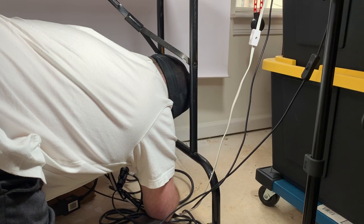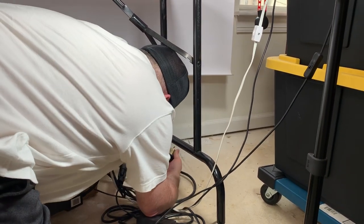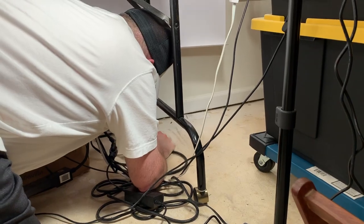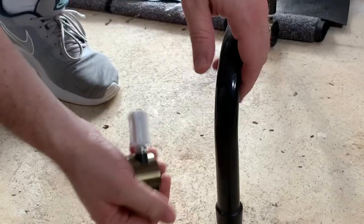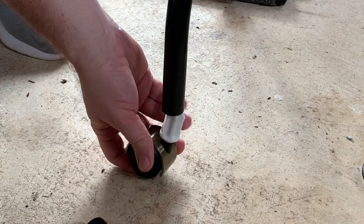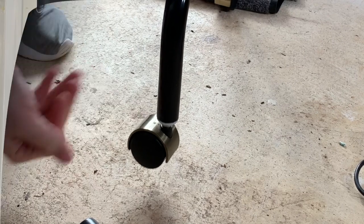There we go — and our caster's in. We got our casters and we got our table now on wheels. Now it moves!